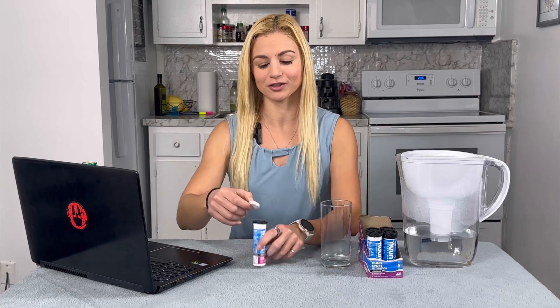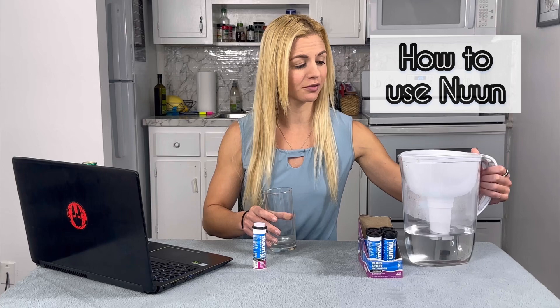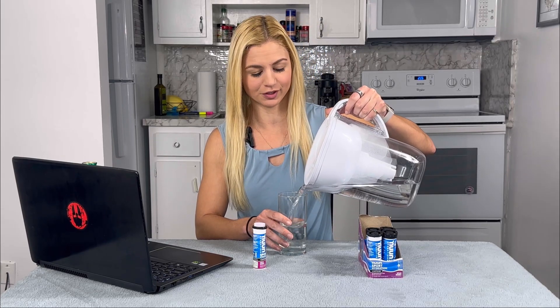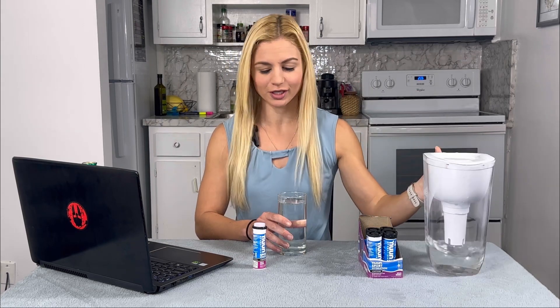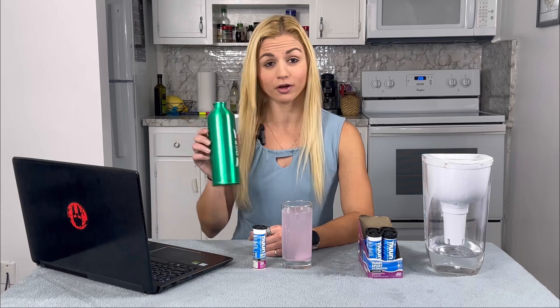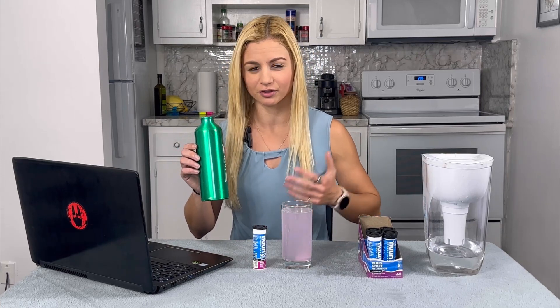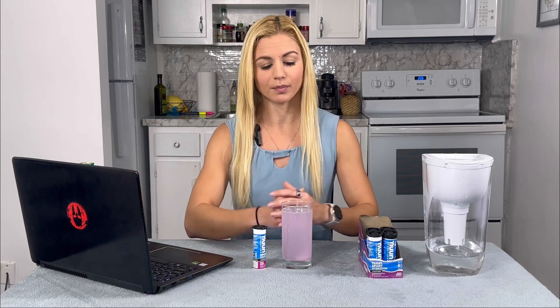What you're supposed to do — and I'll give you a little demo — is take about 16 ounces of water, pour that into a cup, and then drop the tablet into it. You can also take a water bottle, which is what I normally do before or during workouts. I would crack the tablet in half and put it into my water bottle.